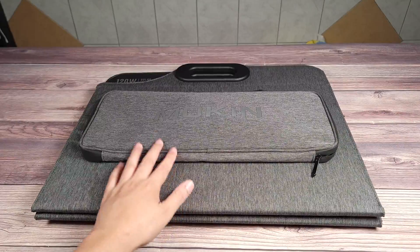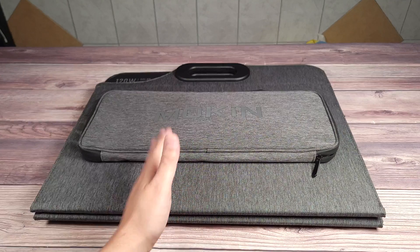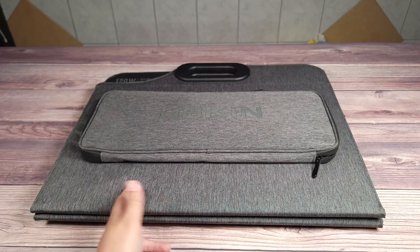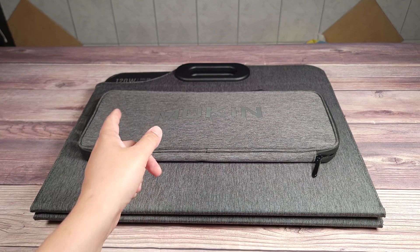Overall I am definitely happy with the performance and build quality of this solar panel. So if you happen to be in the market for a portable solar panel, I highly recommend taking a look at this one from Mokin.